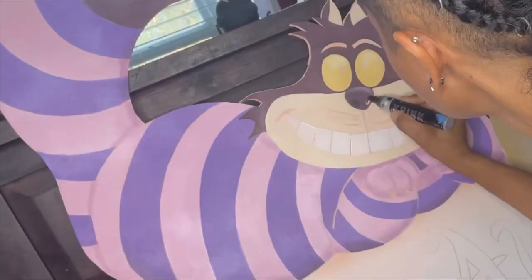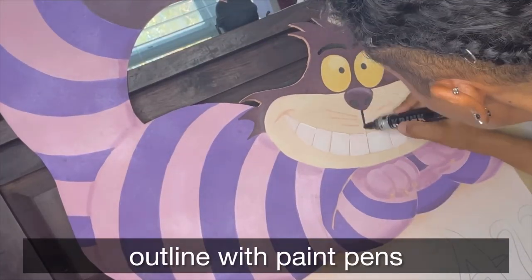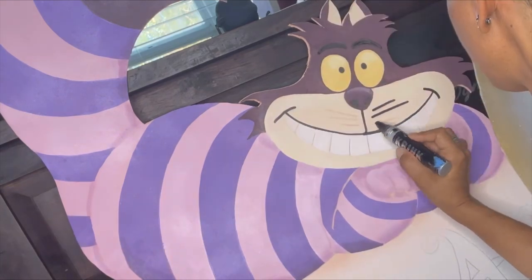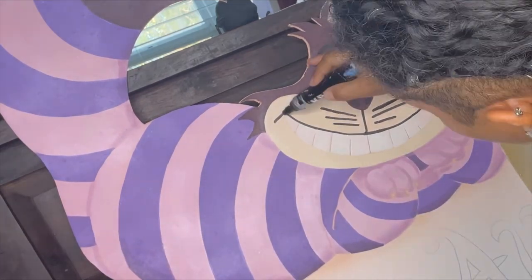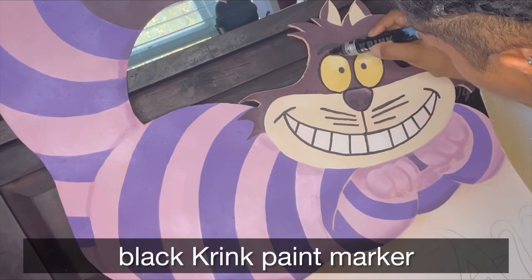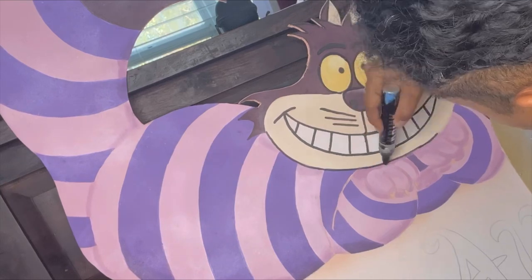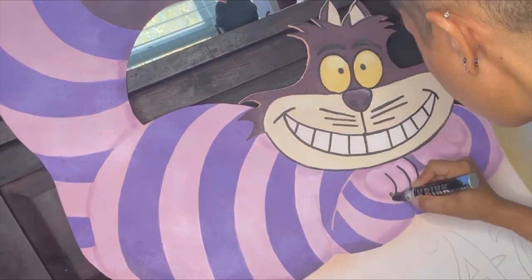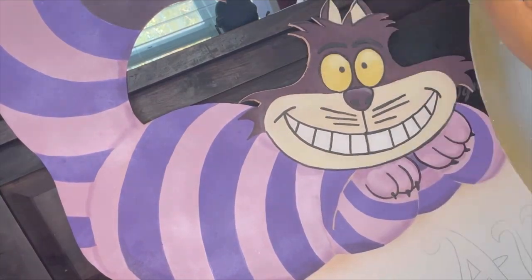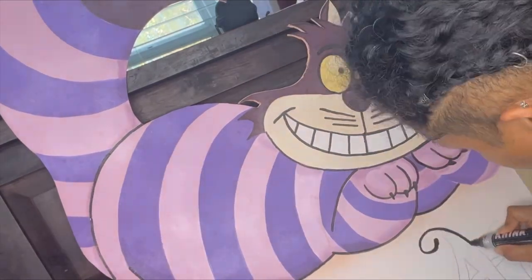For my outlines I am a big fan of paint pens. The permanent markers don't work so well on top of the actual paint, so this is a paint marker that I'm using in black to trace over my lines and also to draw a black line around the edge of the image.